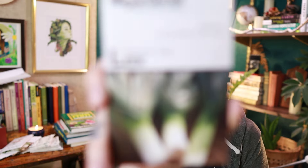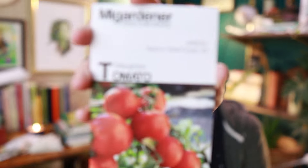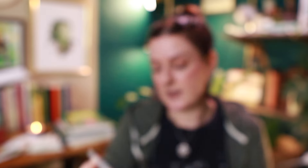Next up we have the American Flag leek. I love leeks — I am a leek freak, so I will grow them every year of my life. And we've got a new tomato to me — the Marglobe tomato. I've heard good things about these growing around here so I wanted to give those a shot while I had access to two dollar tomato seeds.